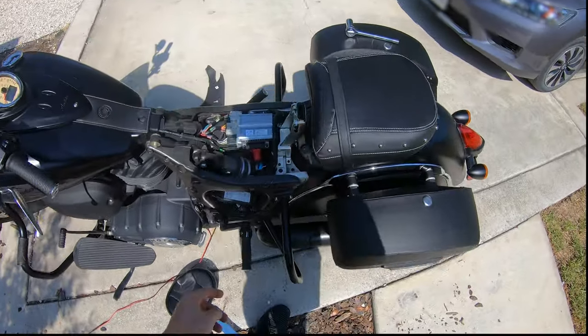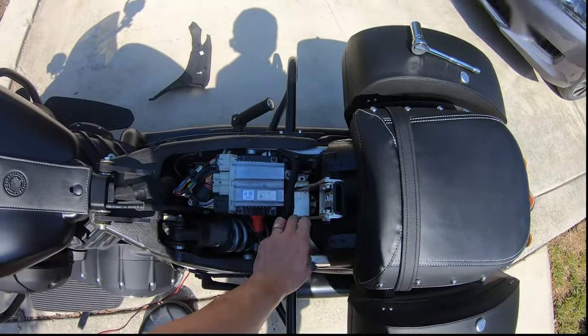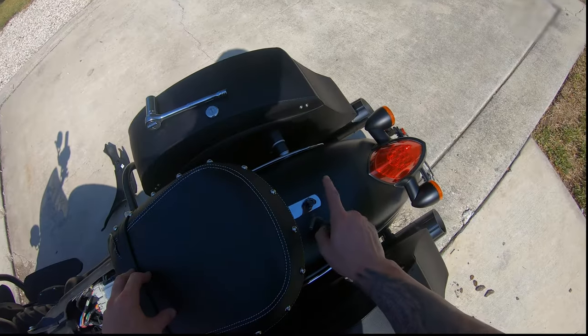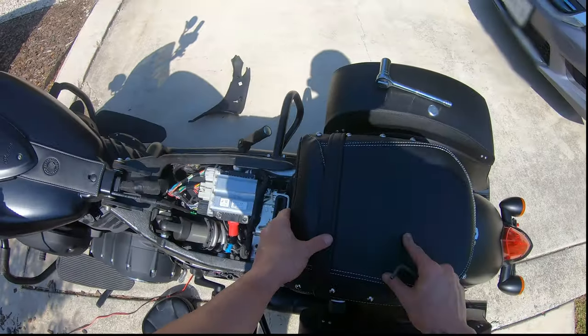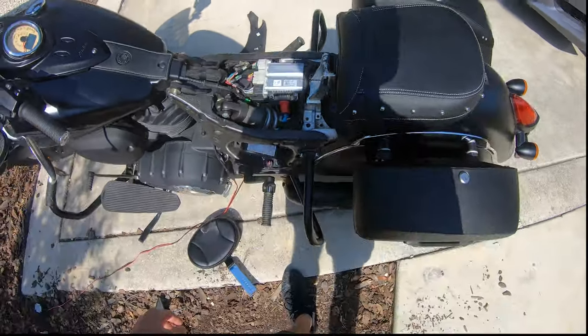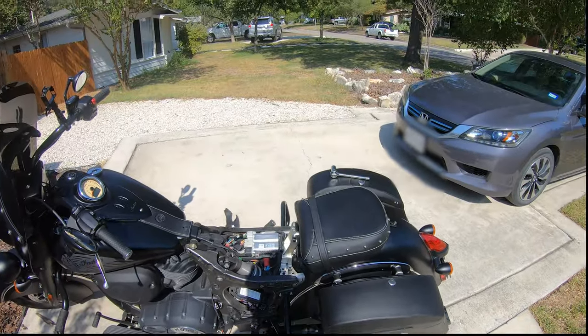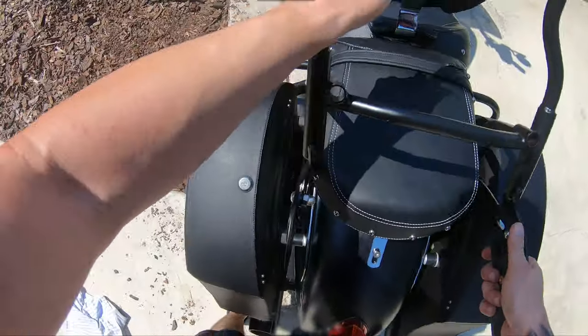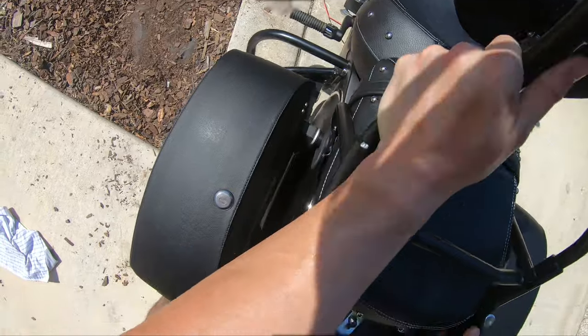I already took the seat out. I actually put the mount — forgot to stop the recording there for a second — but I used only one bolt. There's going to be a bolt back here. This is the back seat, then I put the other seat on top of that. So I kind of already put some things together. Here's the sissy bar — it just snaps right in. Seems like it's going to be a good fit, perfect fit.